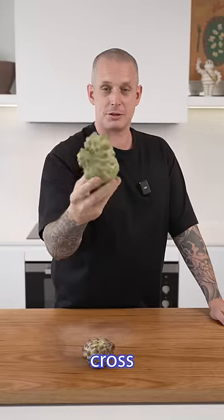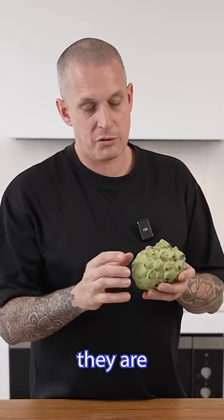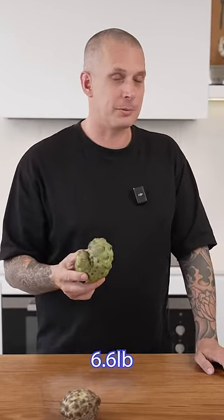This is a custard apple and it's a cross between a sugar apple and a cherimoya. They originated in South America and you know they're ripe when they've got a little bit of give, like a ripe avocado. There are some varieties of the custard apple that can get as large as 3 kilos, so that's about 6.6 pounds.